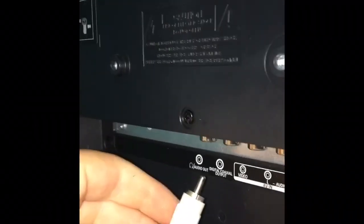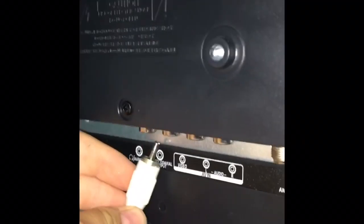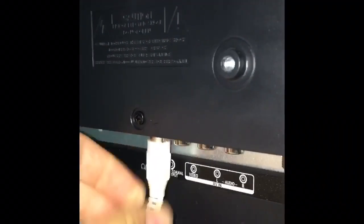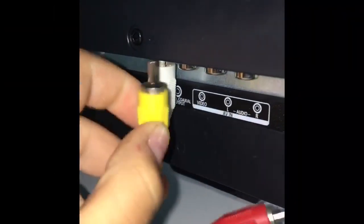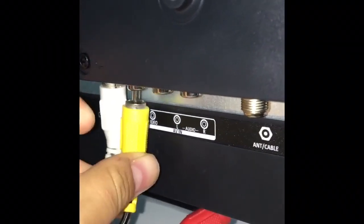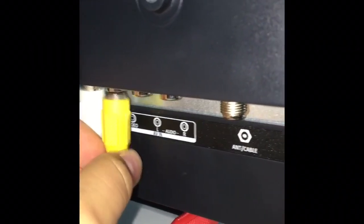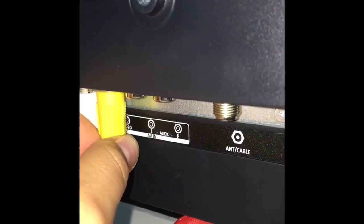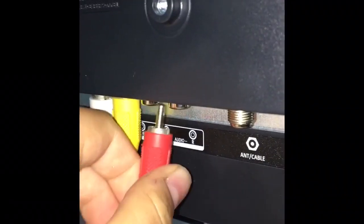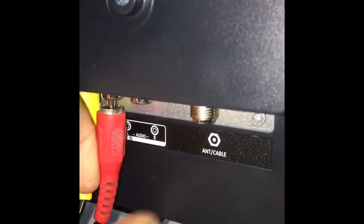Take the other end of the white AV cord and plug it into the digital coaxial output. Once that's done, plug the yellow one into the video port, which should be right next to the digital coaxial output. Then get the red one and plug it into the L audio, which should also be right next to the yellow one.